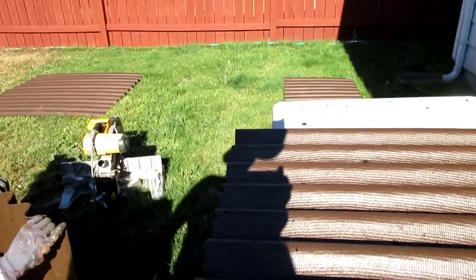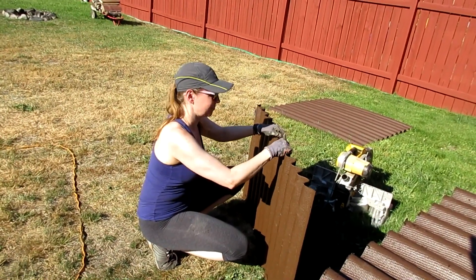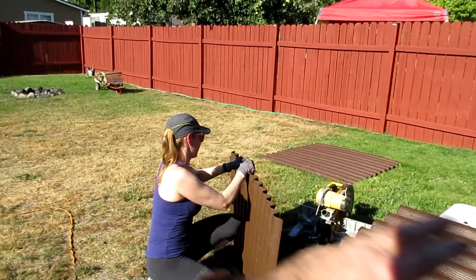We got two pieces cut. They're not quite wide enough — we have to use the scrap. That's why Angie's sitting there making the scrap look nice. We're going to take the scrap, cut it, and that's going to be what joins these two bigger panels together. We're going to use it kind of like shingles on a roof — overlap them.